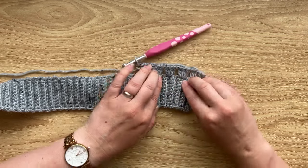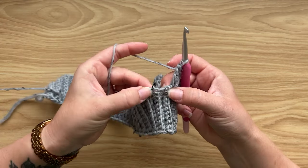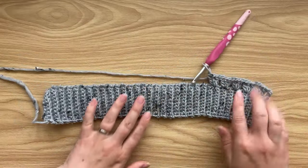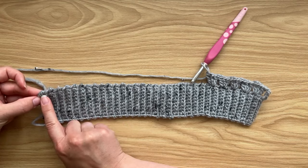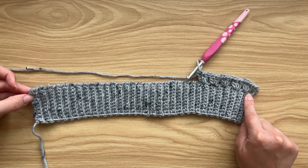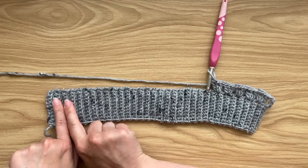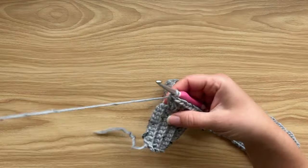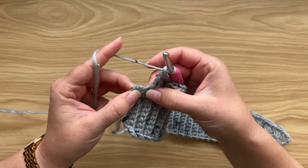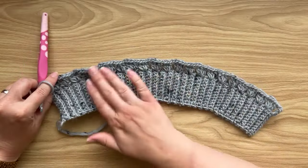Continue working granny clusters all the way across the bottom hem edge. At the other end, to mirror the beginning: skip one row, chain one, then work one double crochet into the very last edge stitch. That's the end of row one — it should nicely flare out, which is exactly what you want because we used a smaller hook for the bottom hem. Turn your work to start row two.